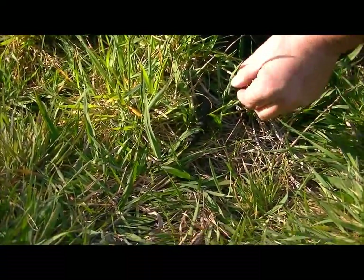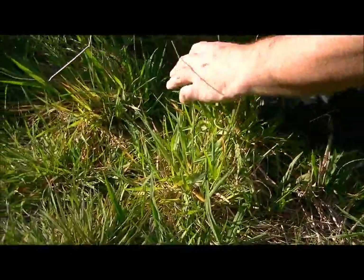And they just disappear into the grass, these guys. He's gone.